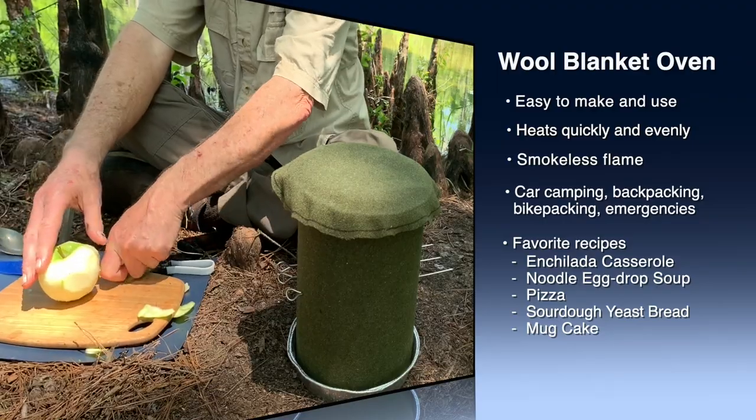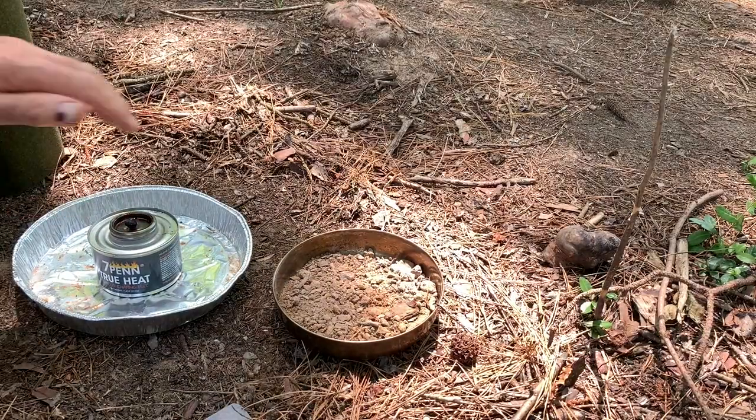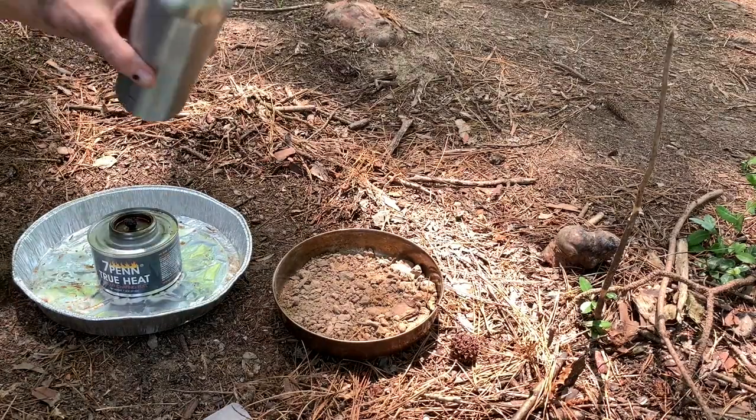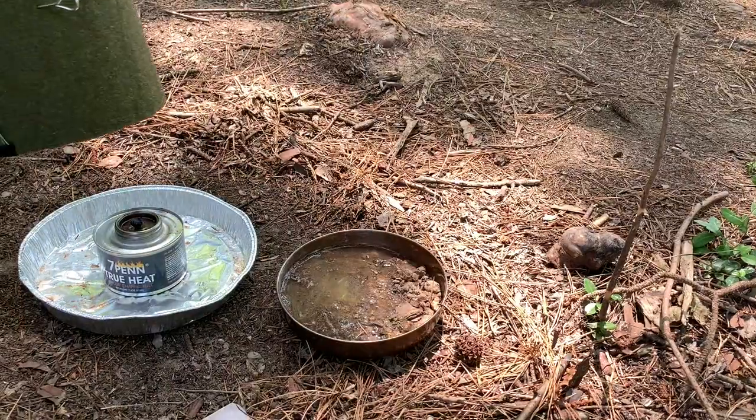Welcome to Cooking with Ken. This episode is about the wool blanket camping oven that I invented. It is an evolution of the cardboard camping oven that I have been using for several years.